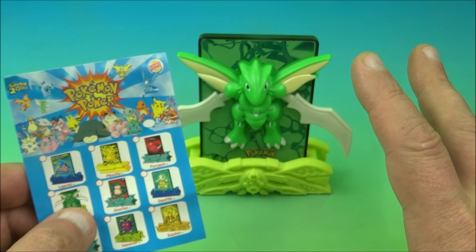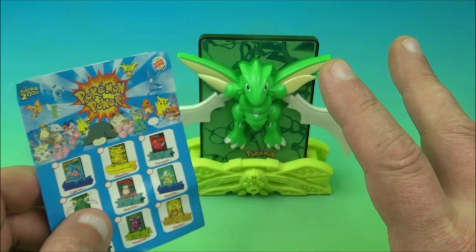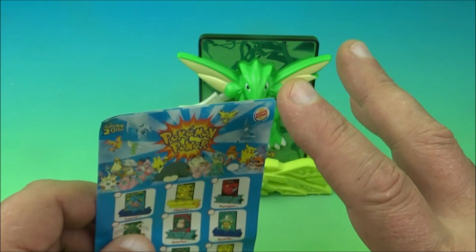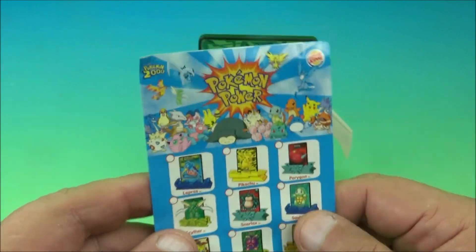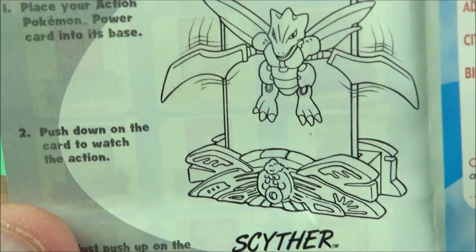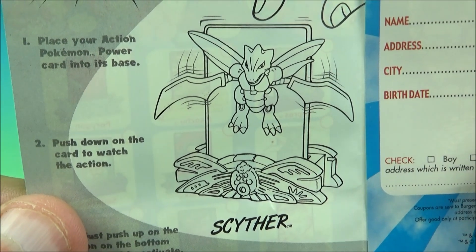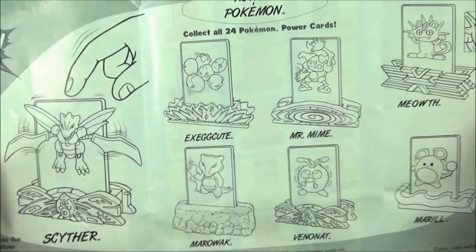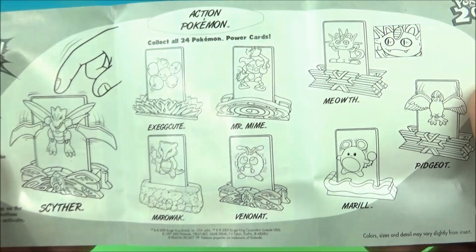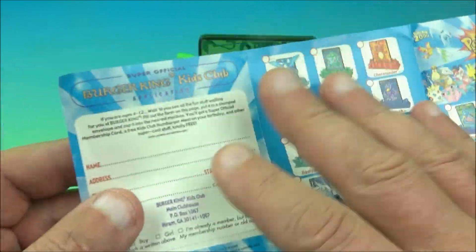There are 24 different toys in the set so everything's just going to be completely randomized, no particular order because there's no number on the packaging and I can't see what's inside. Each one comes with a little checklist — you open this up and inside it gives you the name of this particular toy. You flip it over and there are the rest of the figures and little toys in the set.